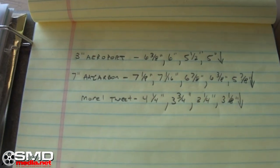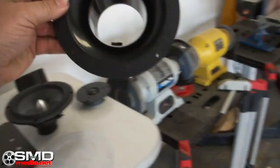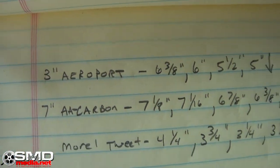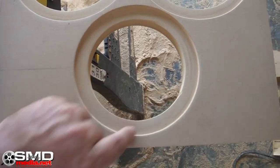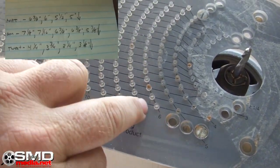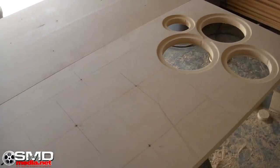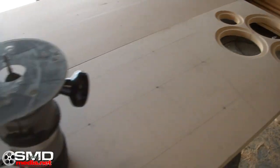So when it's all said and done, you might end up with something like this. I'm going to start out with the three-inch aeroports, which are these right here. I already know from experimentation and measurements that six and three-eighths is perfect for the total outside, but I don't want to cut it all the way through — just a little bit. What you're seeing on the paper is six and three-eighths, then the next number, then the next, and then the final cutout number. I'll make my first pass, raise the top, do a couple of passes, and then pop it out.